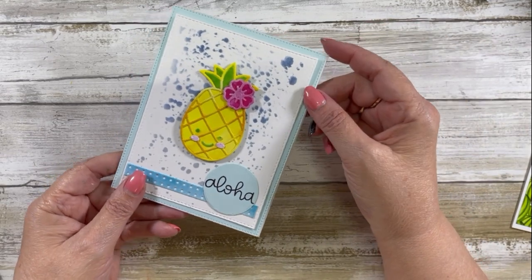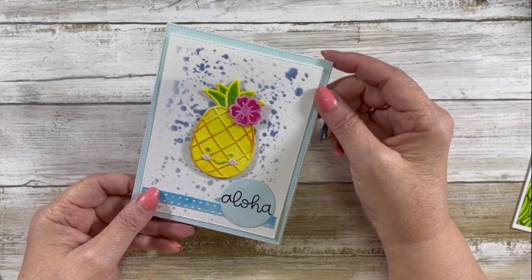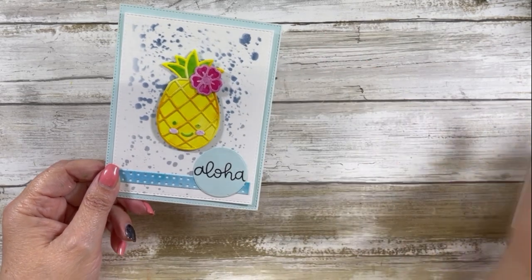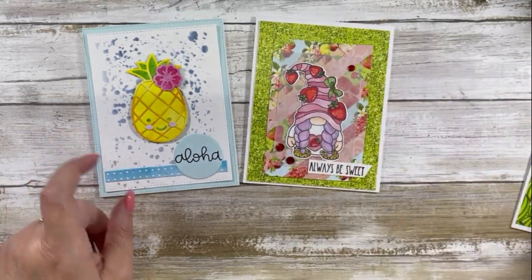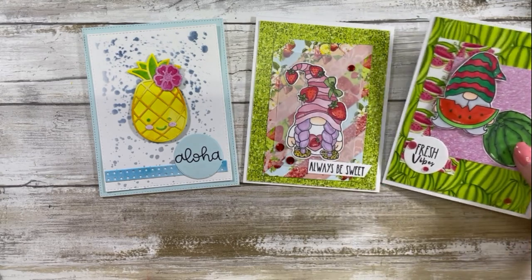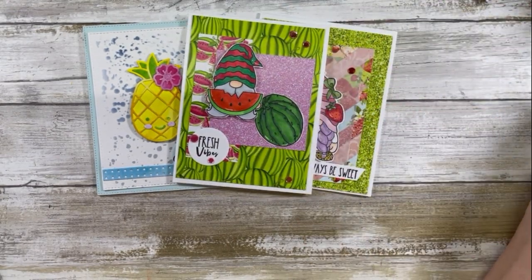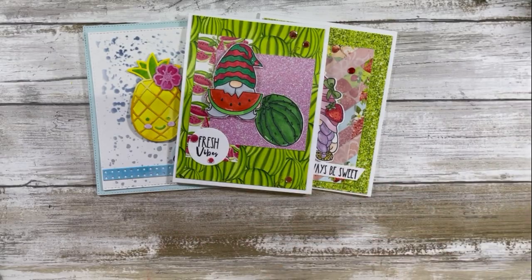So those are my three cards for today. I will see you again next Wednesday with another video. Thanks for watching. Bye!